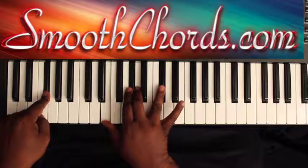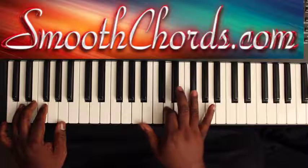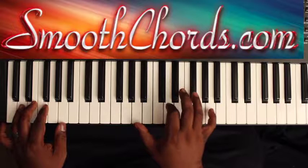Then you're going to do the 'I just want to be right' section. You're going to go to a D chord — D, F-sharp, A — with an A in your thumb in your right hand. You're going to bounce on that, then bounce down to an A chord: A, C-sharp, E.